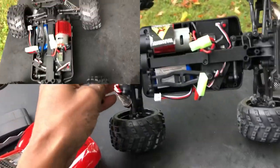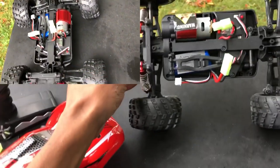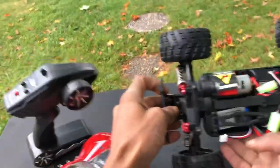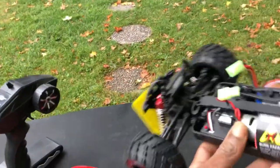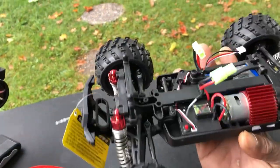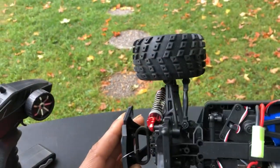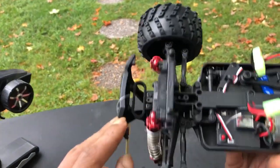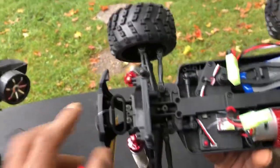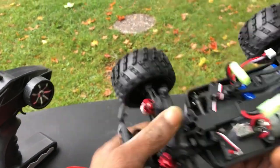Looking at the guts, we've got a 2-in-1 ESC and receiver combo. We've got an extra battery — that's another 900 milliamp hour battery. And we've got a nice 390 brush motor with the heat sink, with that little warning. Take that off. Heat sink on there, power switch, got a servo in there — three-wire servo. Not your typical three-wire, but it's a three-wire servo all the same. These are just friction shocks, I think.